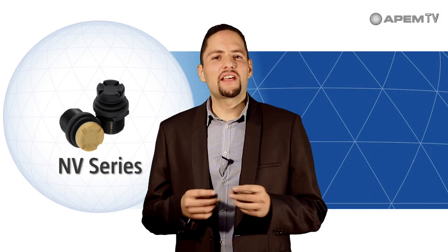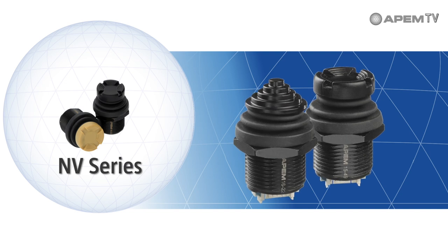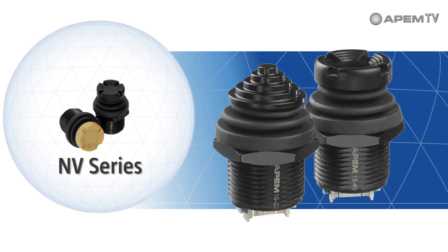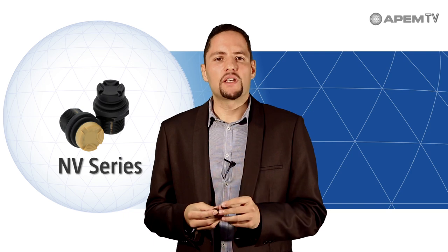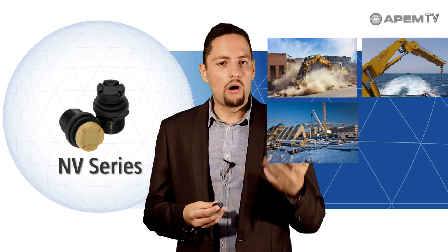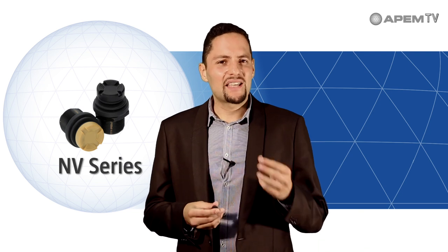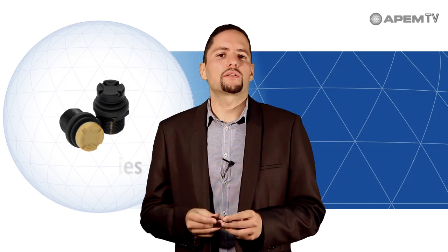APEM offers several versions of the NV series with two actuator shapes: conical or castle. With its chrome-plated metal case and IP69K sealing level, the NV series withstands all kinds of adversity including sand, dust, water, frost or hydrocarbons. Designed for the harshest environments, the NV series is extremely robust and maintains a tactile effect even when exposed to excessive shocks or vibrations.